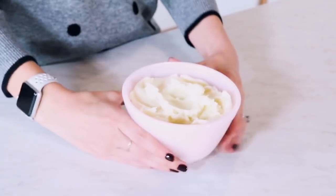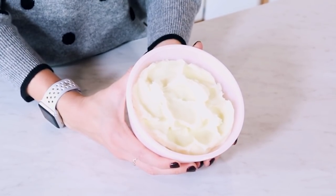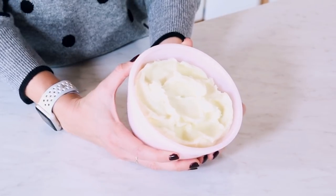To make this whipped body butter, we're using lavender butter from BrambleBerry.com. Lavender butter is an interesting mixture of hydrogenated sweet almond oil, vegetable oil, and lavender extract. Because of that, it has just a very faint smell, but it smells amazing and it's so good for your skin.